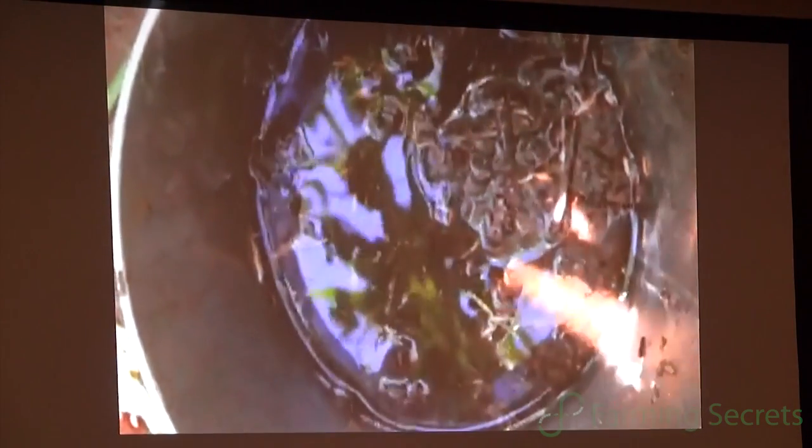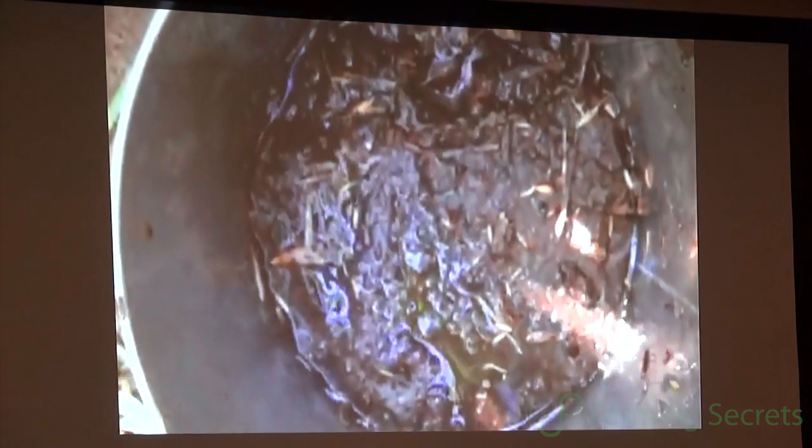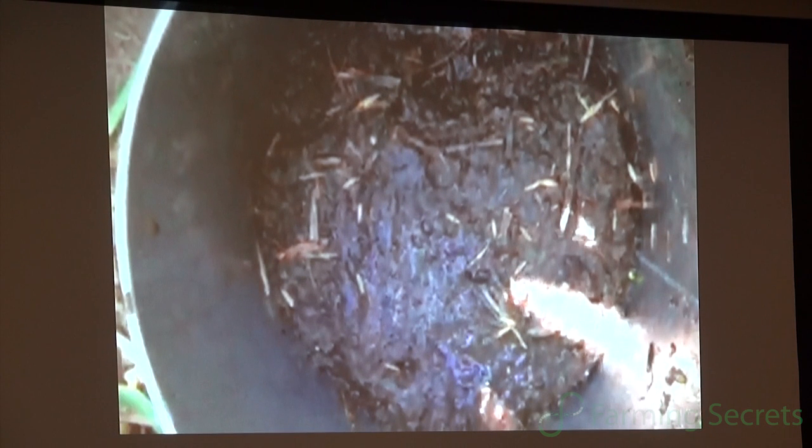We started being able to infiltrate a half of an inch per hour. That was nine seconds. The team of scientists that were there that fall repeated this test over and over because they couldn't believe it. We can infiltrate the second inch in 16 seconds — two inches in 25 seconds. Twenty years ago we did a half of an inch per hour, and now we can do two inches in 25 seconds.